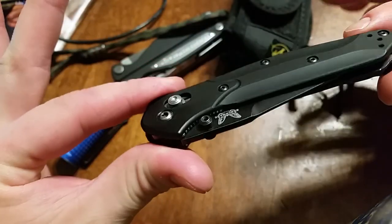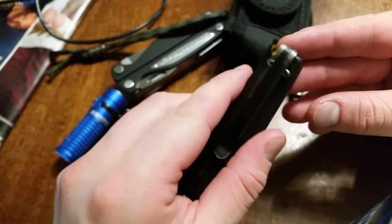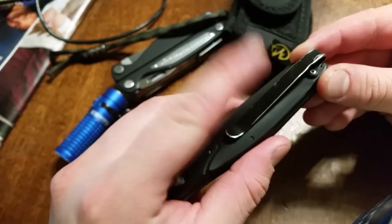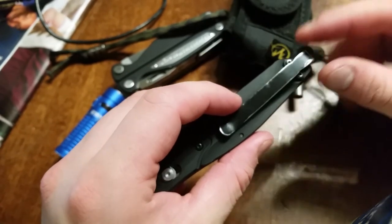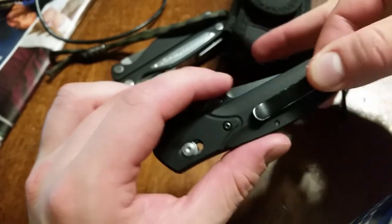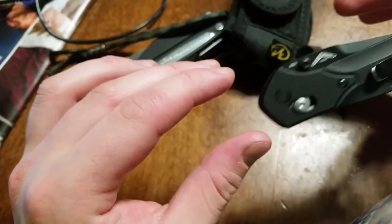It carries nice and slim when folded in the pocket. Deep carry pocket clip — it just completely disappears. I would add a piece of skateboard tape to the pocket clip, because without a lanyard there's not a lot to grab onto, so you could basically just pinch it for a much more secure grip and then draw it out.